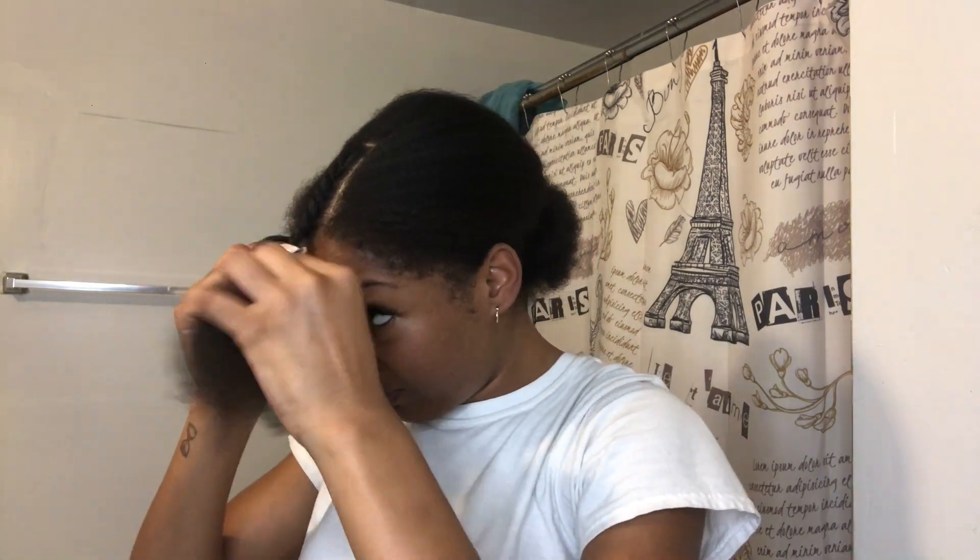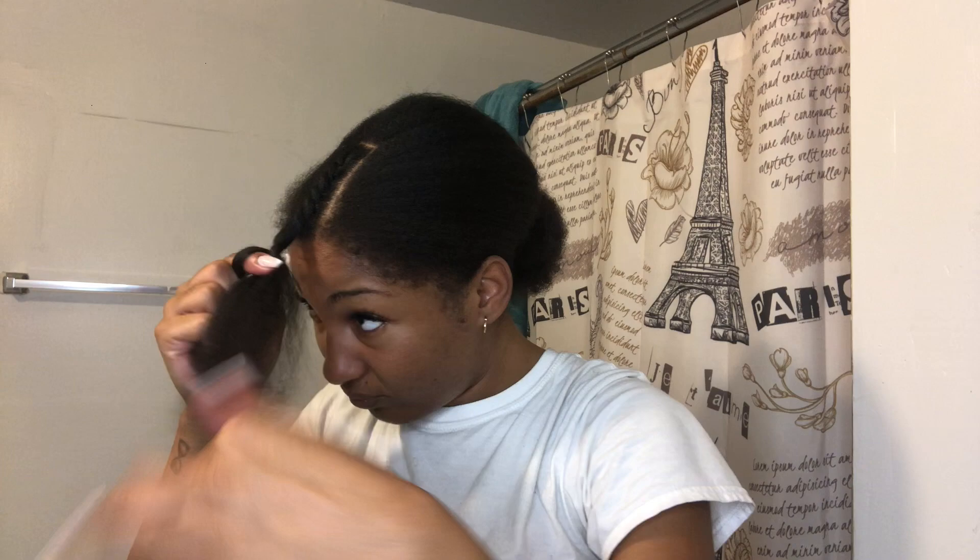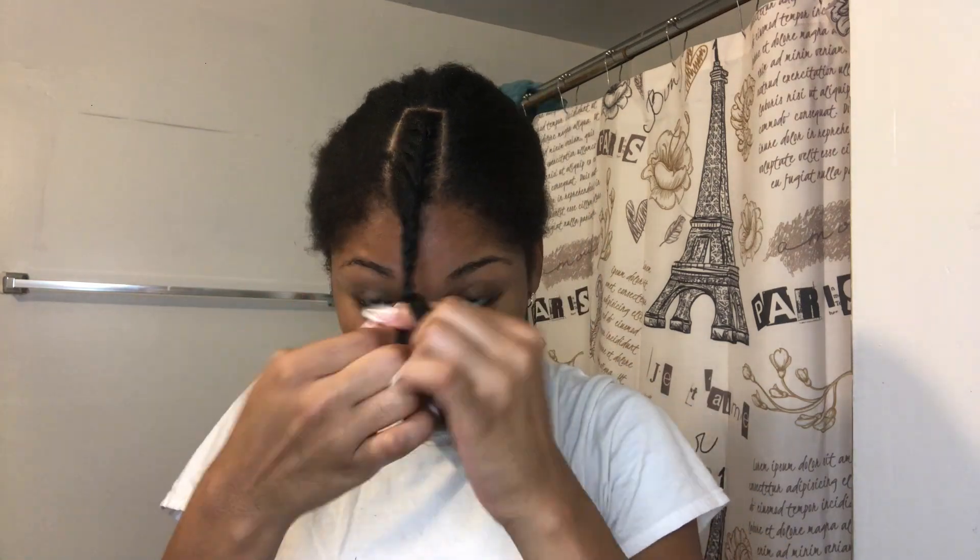I'm just parting out my leave out. I wanted a pretty deep middle part, but if you want a shorter part or a side part, you could part it however you want. I also left hair out on the sides just to give it more of a natural look. Now I'm just going to go and braid the rest of my hair.